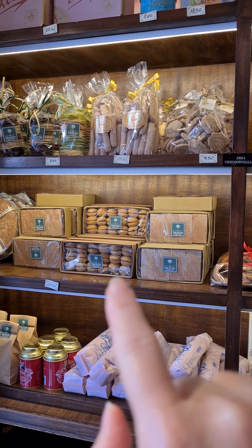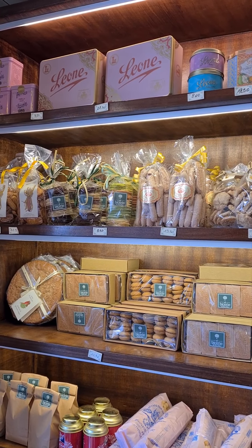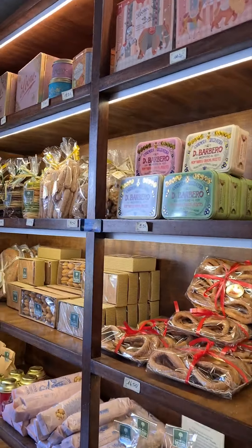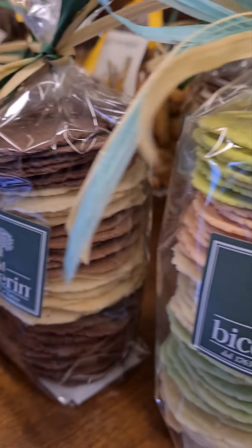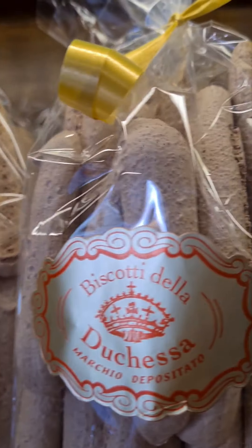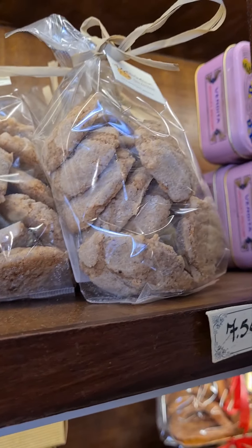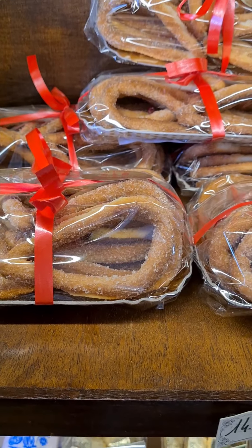I can see there are some Baci di Dama. Another speciality of the area is the Canestrelli — we have two versions: one from the village of Villa Reggia and one from Borgo Franco, 30 kilometers away, with a little difference between the two. And these are the Biscotti di Duchessa from Roletti of Aglier, and the Torcetti.